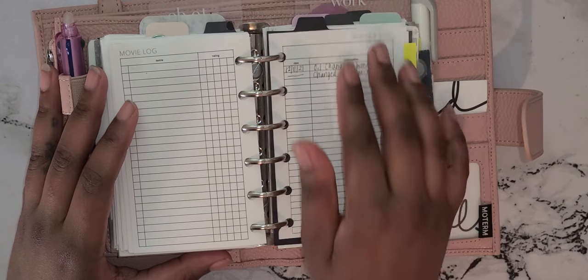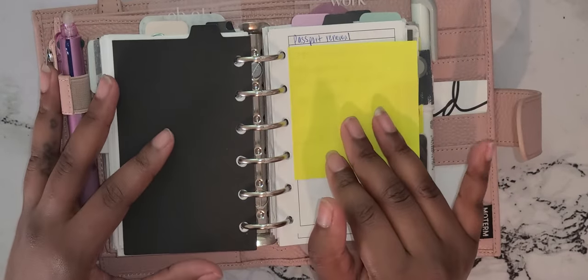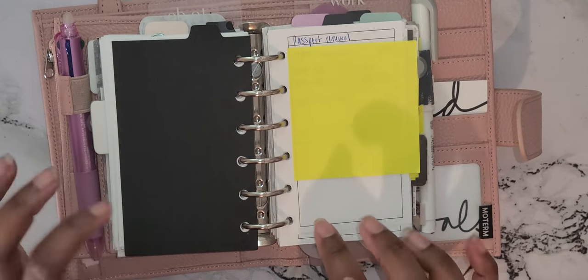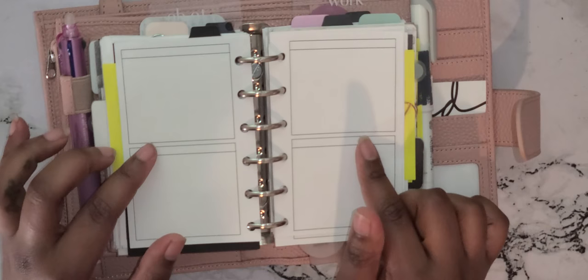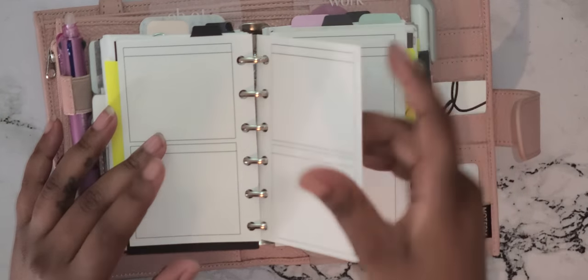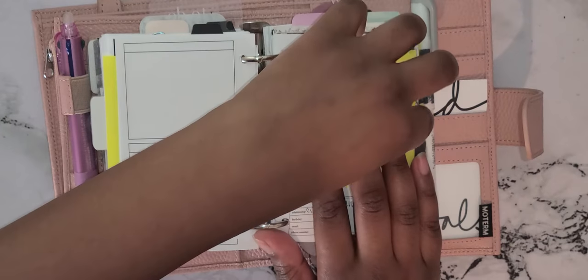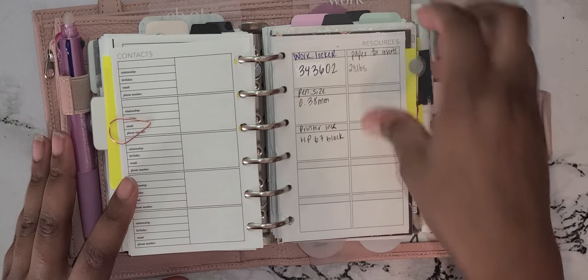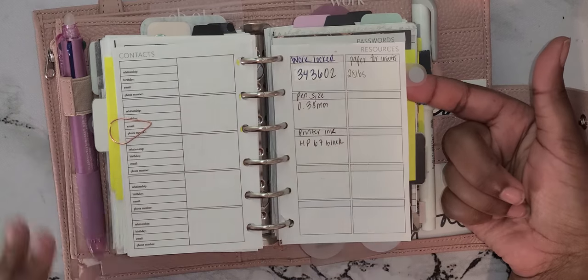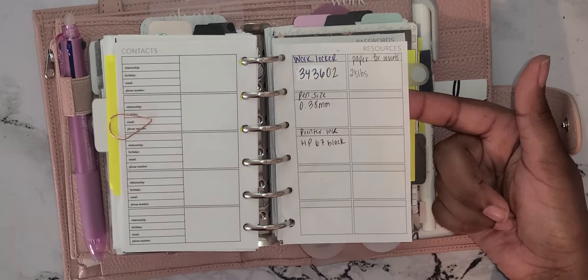Then I have a service log where I put what needs maintenance in my house or my car. My next section is my notes section. I realized I'm not a grid, dot, or graph type of girl — I just like plain boxes. I found these on Pinterest as free printables. I also have a contact page from Peanuts Planner Co just in case things happen, a resource page for little reminders, and I have spotlight page flags from Cloth and Paper throughout the planner. I also have a password insert.